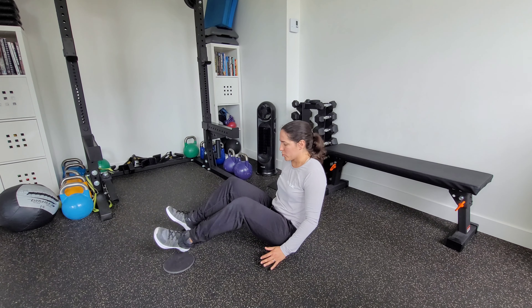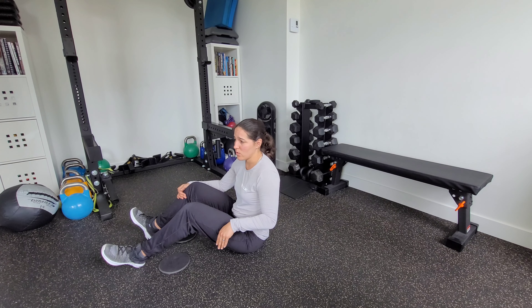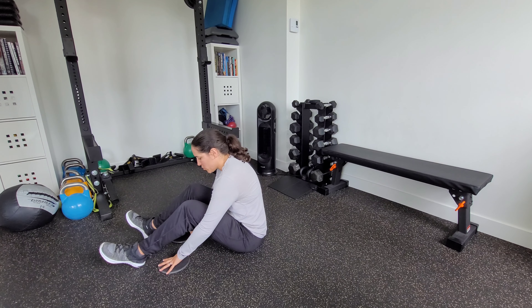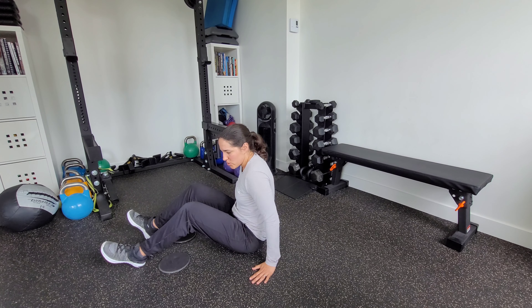You're going to start by lying on your back with your sliders in place. If you're doing this at home, you could also place a towel or paper plates on a hardwood floor — whatever gives you a minimal amount of friction on your surface.